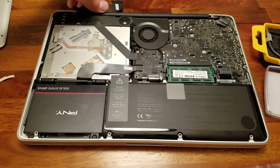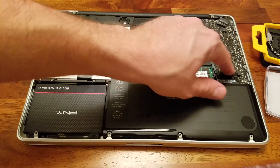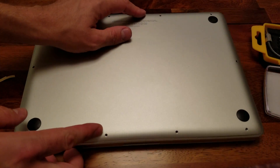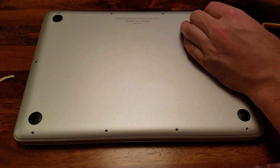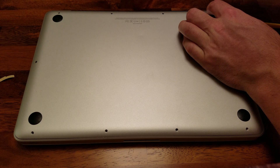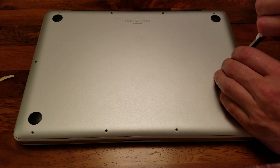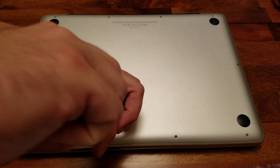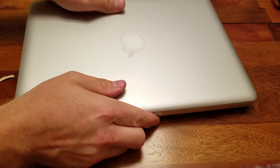Last but not least, reattach the plug to get the battery power back to the computer. After that you can replace the back of your computer. Remember those four collared screws go at the very bottom of the computer, and the larger, longer screws go in the top right three slots. Now turn it back over and test the computer.